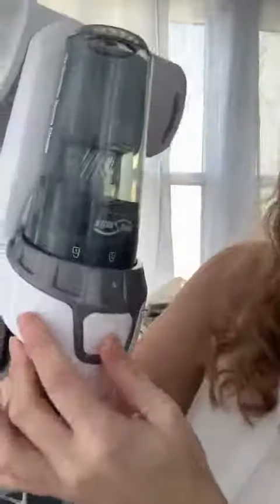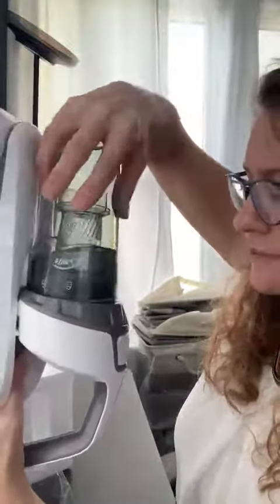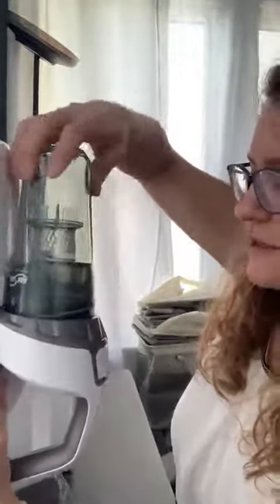It's got a simple on button, and then you can lock or unlock this and remove it. There's your filter as well — you'll want to clean that often and change it. And then it just snaps back into place.